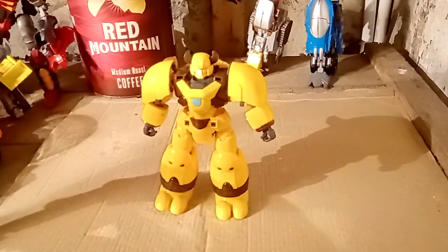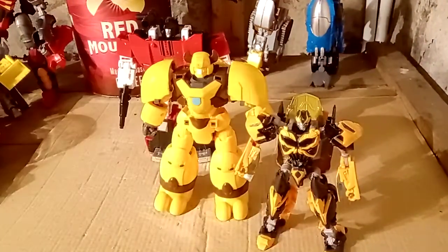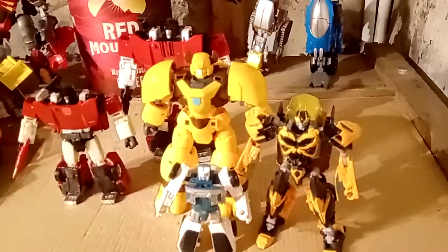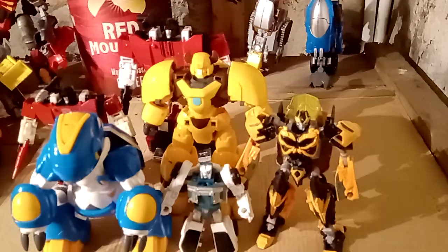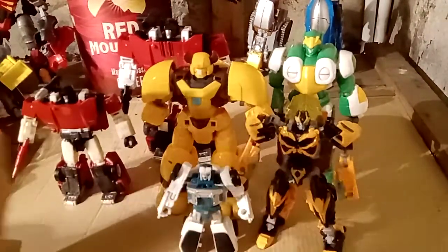Let's do another size comparison. Here's the big Sideswipe, Age of Extinction Bumblebee, the normal Sideswipe, Tailgate, and Aqua in robot mode - sorry, beast mode. Bringing in Emerald for the robot mode X Buddies comparison. Emerald's quite a tall one and slightly taller than Moody, but Moody is stockier. I'll transform this one quickly - I won't do the shield bit, but I'll transform him quickly.